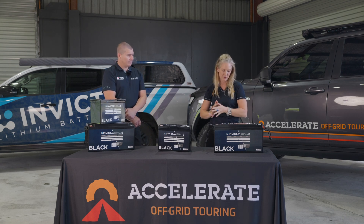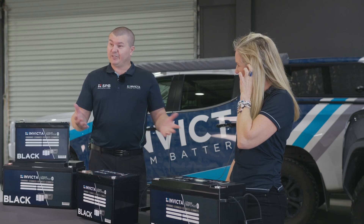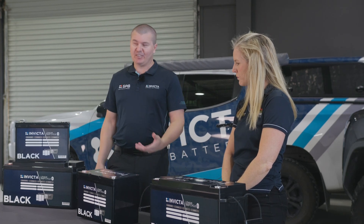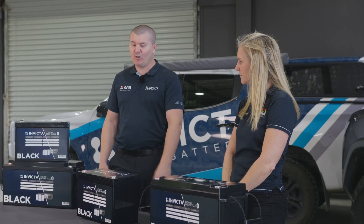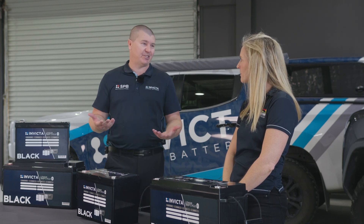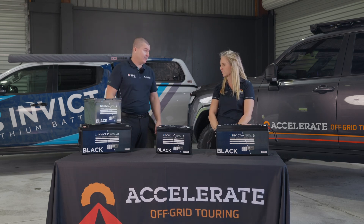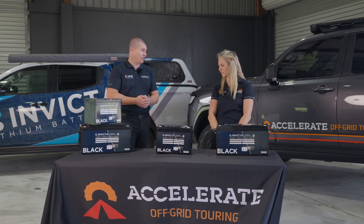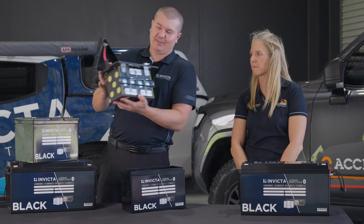What are your top four favourite features on the Invicta Black? Bluetooth is always a winner. Without needing to install extra shunts and monitoring systems it makes life a lot easier. It also helps with diagnosing potential problems — we can see individual cell voltages, current in, current out, and why the battery has turned off if it does.